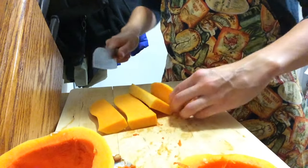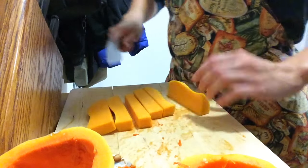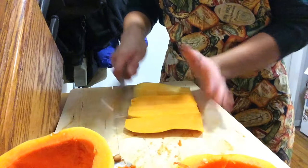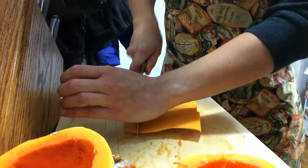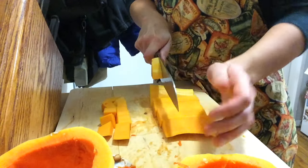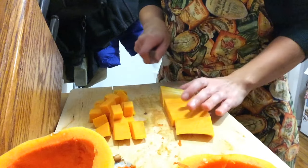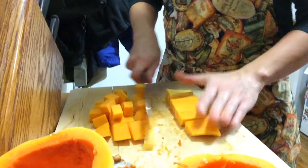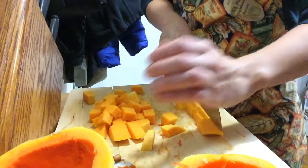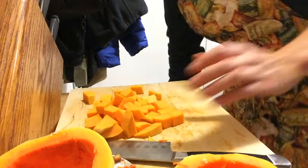I've prepared butternut squash a few different ways — I've roasted it with carrots, which was great. My first experiment was just butternut squash alone with olive oil, salt, and pepper, since I wasn't sure about the flavor and texture. I've also roasted it and put it in with a pesto I made, which I really liked. Once you break it down it's so easy to work with, and roasting vegetables really couldn't be any easier.